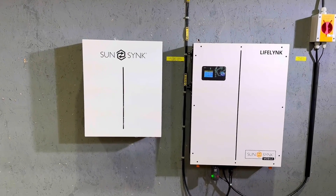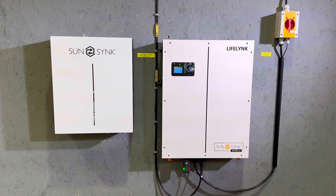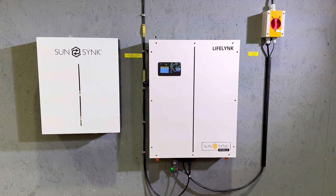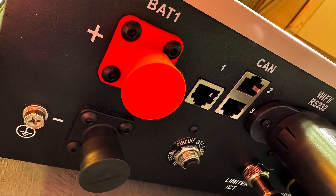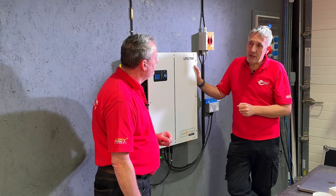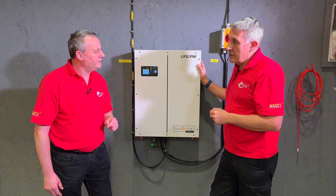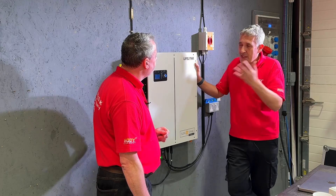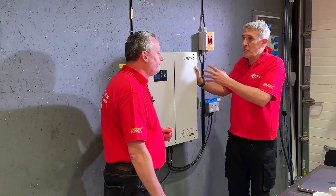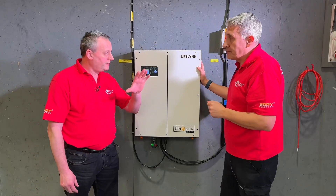Or if you couldn't add more solar because you're limited on roof space but wanted more battery capacity — to buy in some of that cheap variable tariff energy — you can add traditional SunSync batteries to this via the additional battery terminals and the BMS output at the bottom. So you can communicate with those batteries, adding about five kilowatts or slightly over to whatever battery is in the LifeLink setup. And if you didn't have space, you could distribute these around a little bit like storage heaters, or put this in the garage with your batteries all in one location.